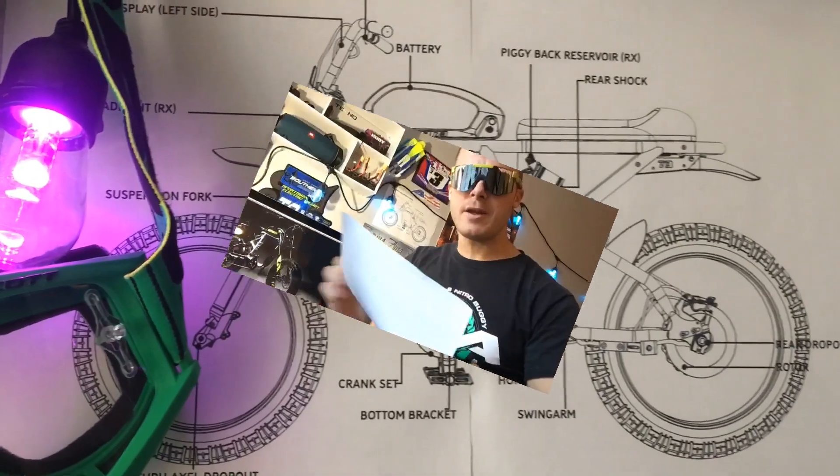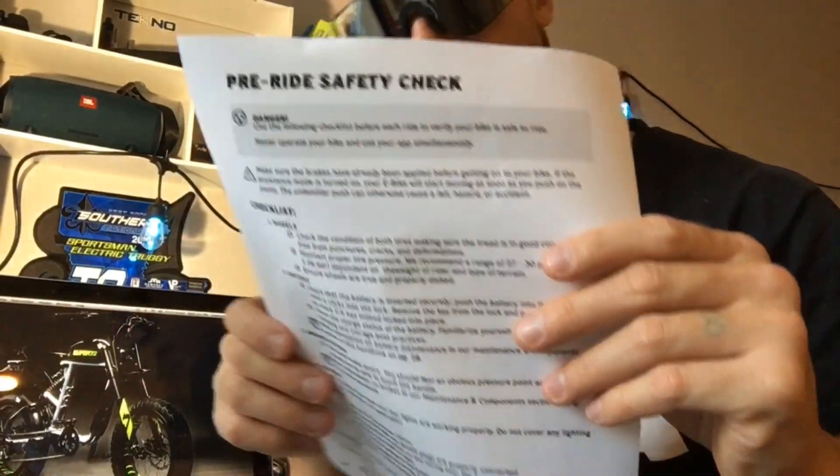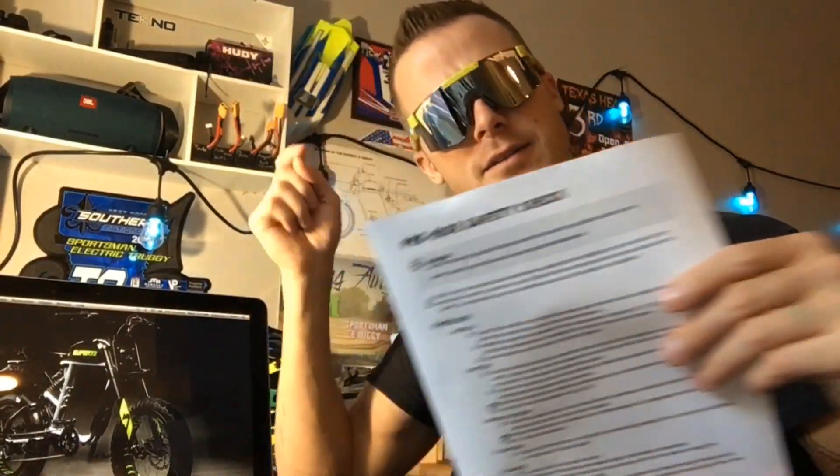How are y'all doing tonight? It's CJ Moto and I'm back, just making a quick video. I was missing y'all, figured I'd stop by and see how you're doing. I found something I wanted to go over with you for when you get your Super 73 RX, S2, or R — it's your pre-ride safety check. Do not forget to do your pre-ride safety check, folks.